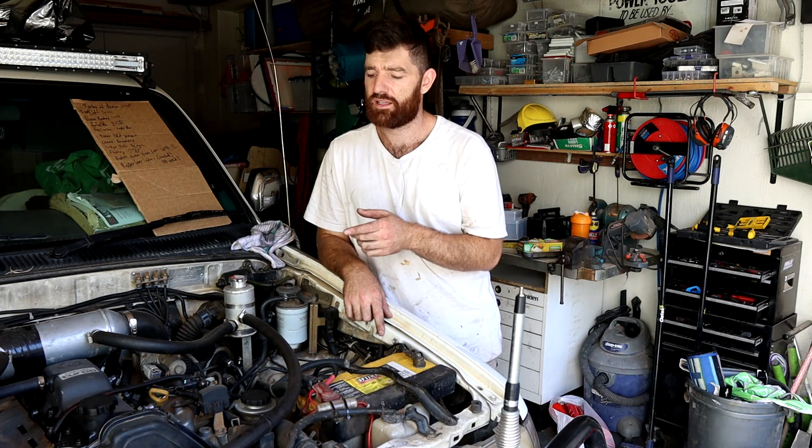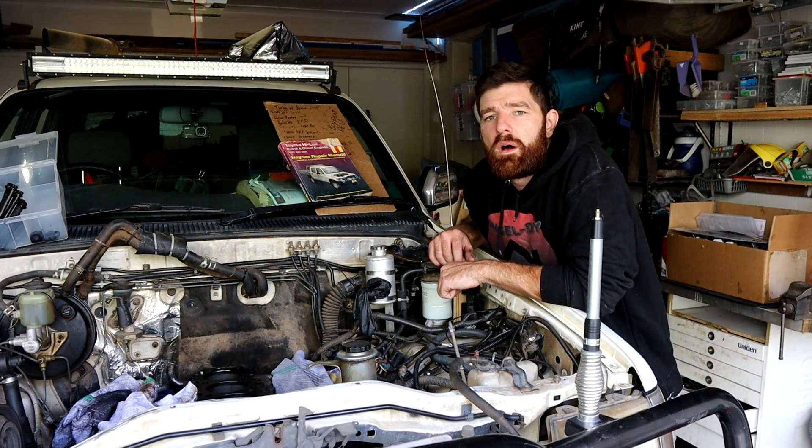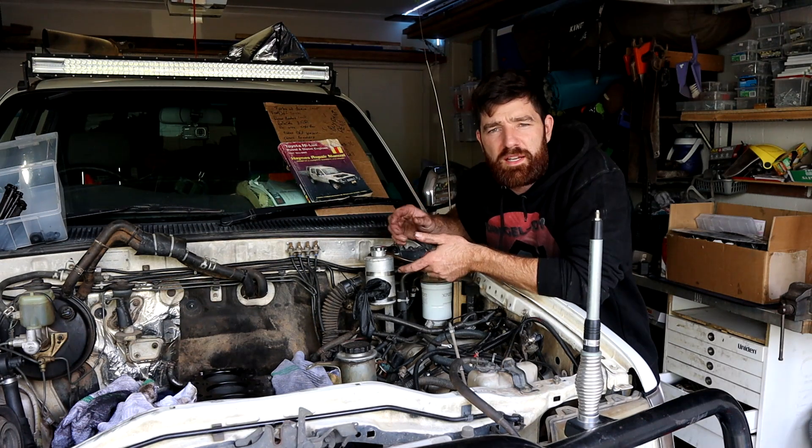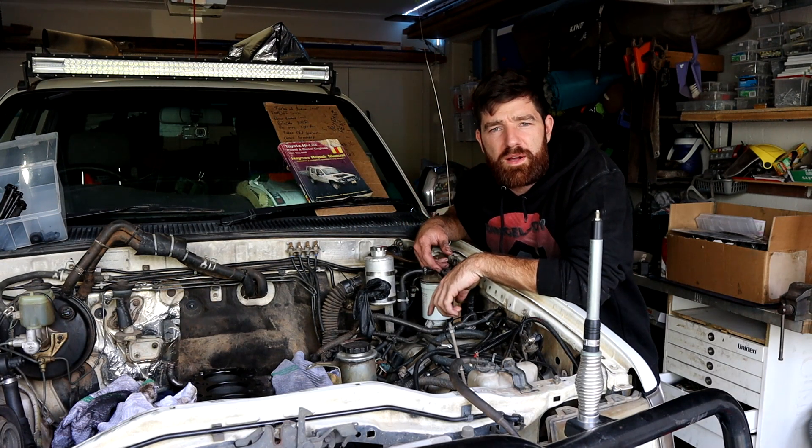I need new piston rings, so I'm going to be taking the head off, taking the diff out and the sump off so I can pull the pistons out and I'll be replacing piston rings. Alright, the cylinder head is off, and everything is damaged. So this marks the beginning of basically rebuilding a 1KZ-TE.